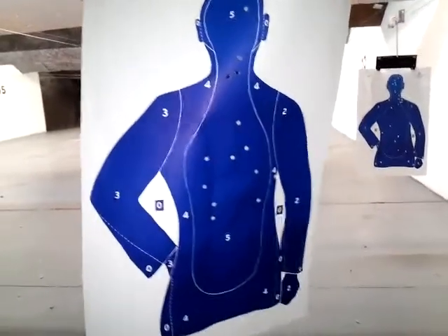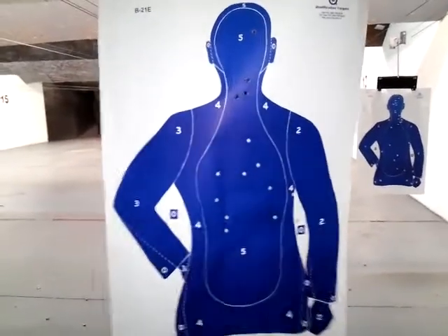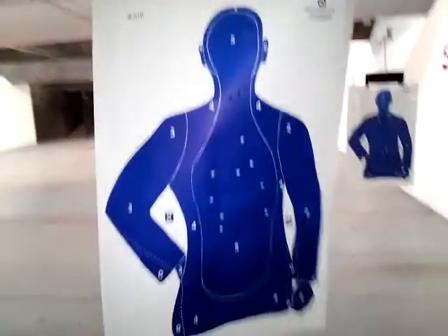There's only that one miss right by the right zero, and that was two-tap, rapid-fire. But let me tell you, this gun does pretty good.